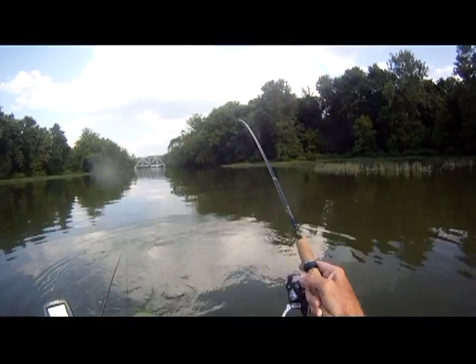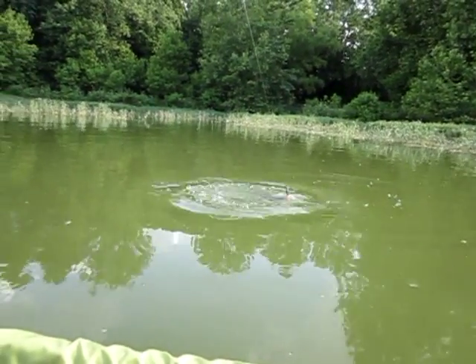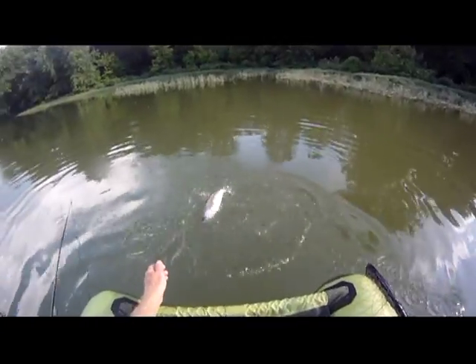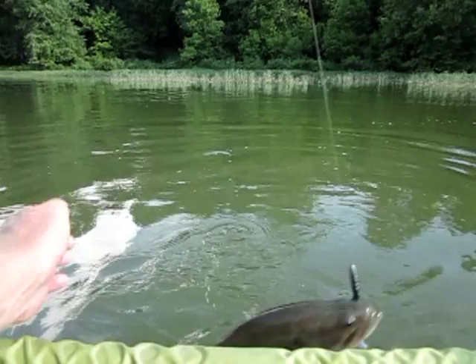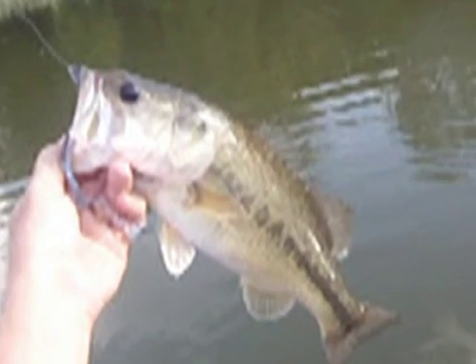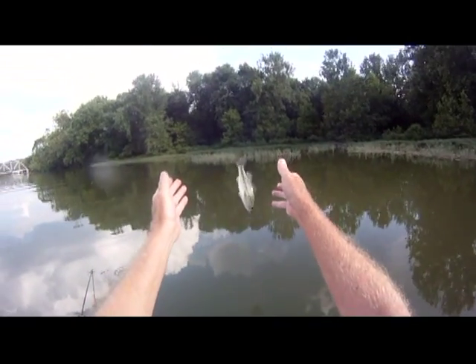Okay, what do we got? Pretty hefty. Give it a smooch. All right, you ready to go? Fly free.